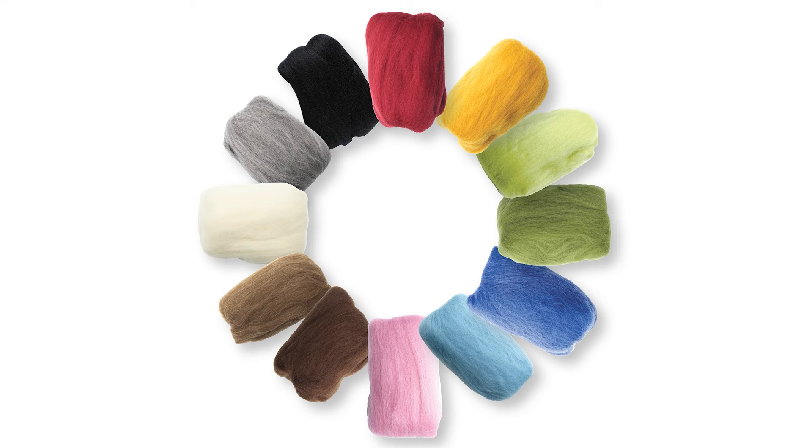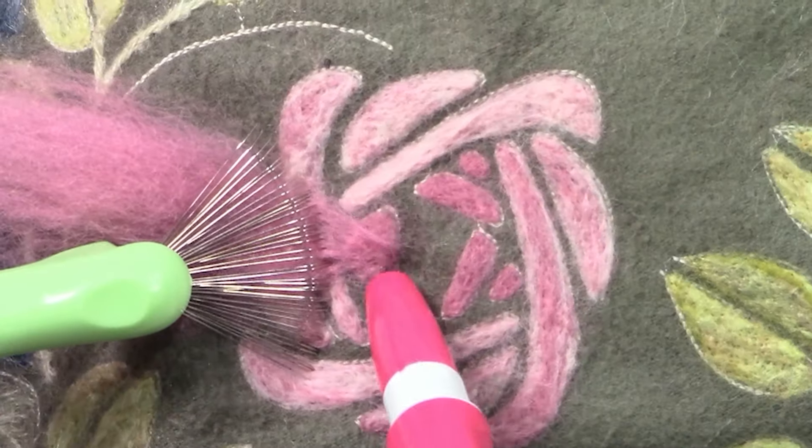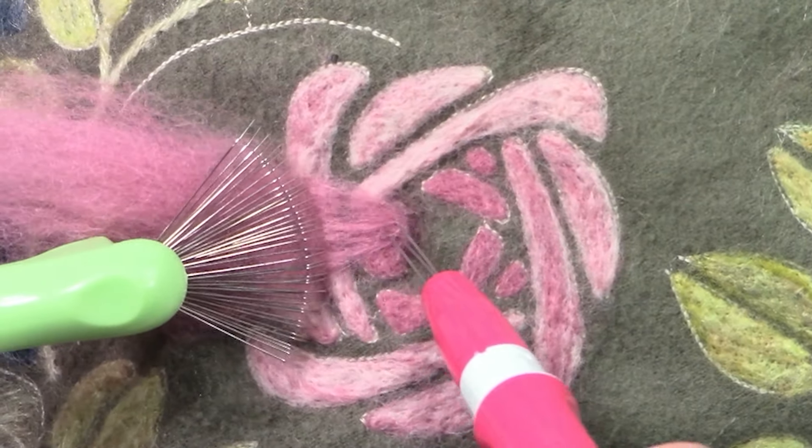Clover's natural wool roving comes in a beautiful rainbow of colors, perfect for every kind of needle felting project.